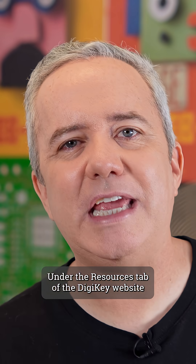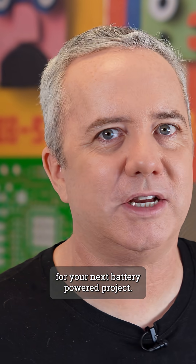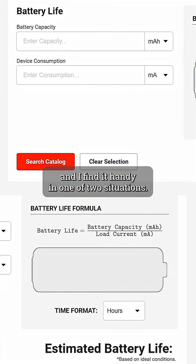Under the Resources tab of the Digikey website you'll find a super useful tool for your next battery powered project. This is Digikey's battery life calculator and I find it handy in one of two situations.